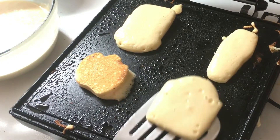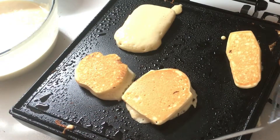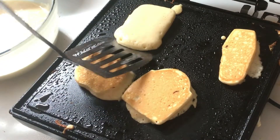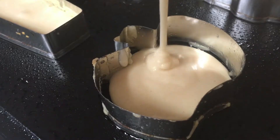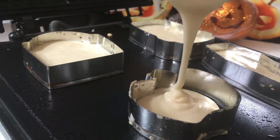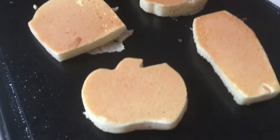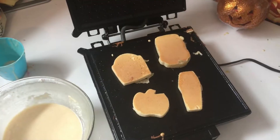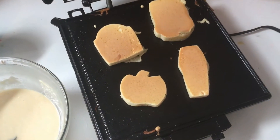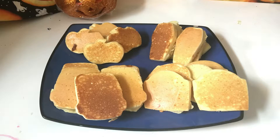You're going to cook these pancakes for about 1-2 minutes on each side. And that's it! Just repeat the process again until all of your batter is gone, and soon you're going to have a plate full of Halloween shaped pancakes.